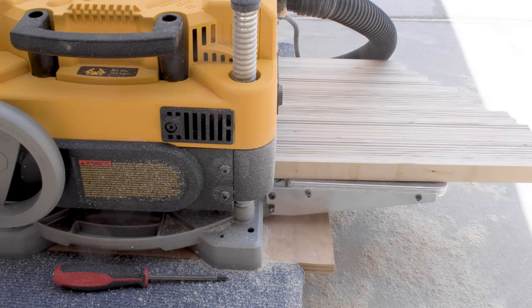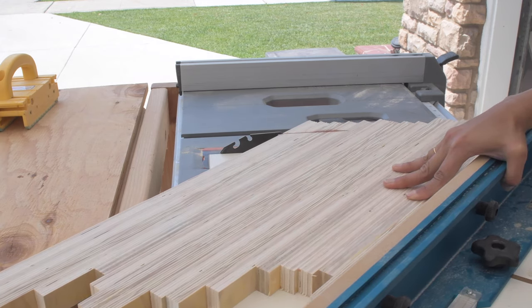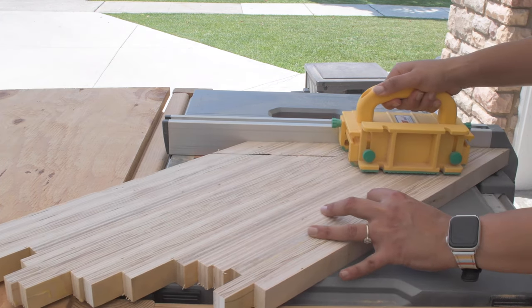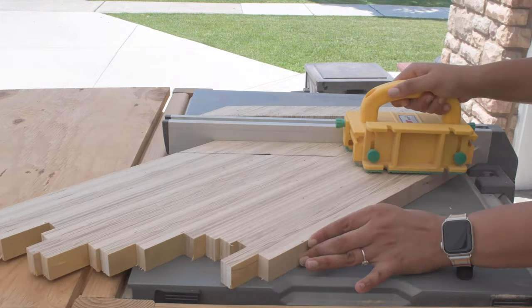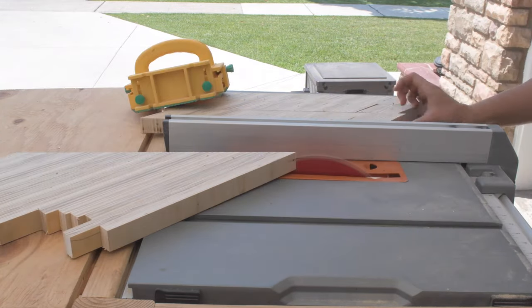Now for the chevron pattern. I used my crosscut sled on the table saw set at 45 degrees and made the first pass. Then I used that edge, set my table saw fence at two inches, and went ahead and cut down the entire sheet into strips. It is very important to make sure that the strips remain in sequence to get the right pattern in the end.